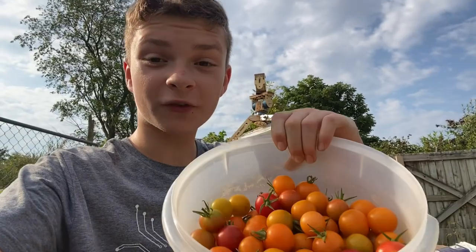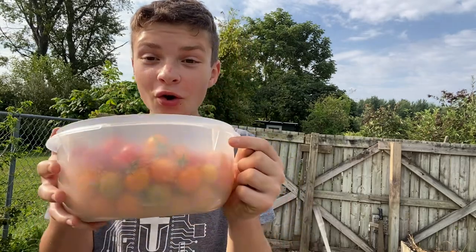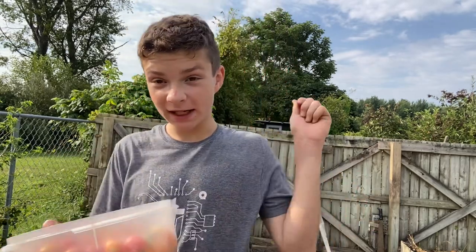I'm going to off-camera get every single last tomato there is. Alright, we're back — look at this, so many tomatoes. We've gotten every single tomato that's ripe. However, there's a lot that's still unripe and there are tiny tomatoes I still need to get, so I'll be back for those later.